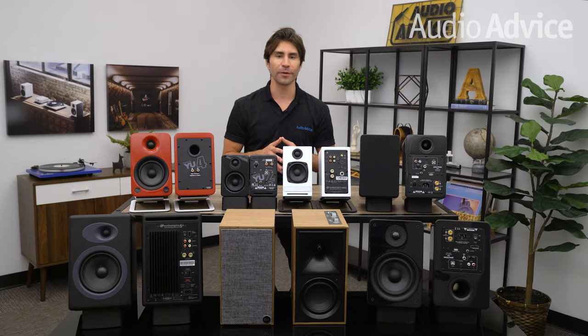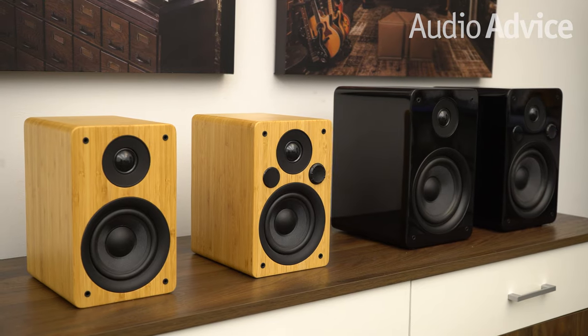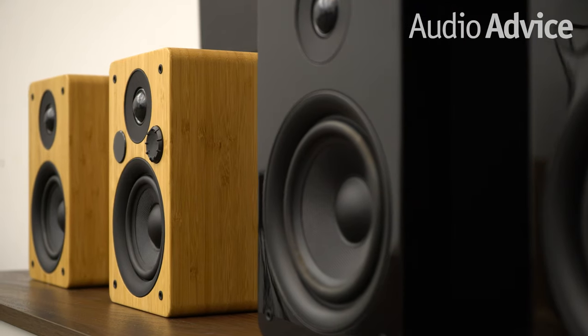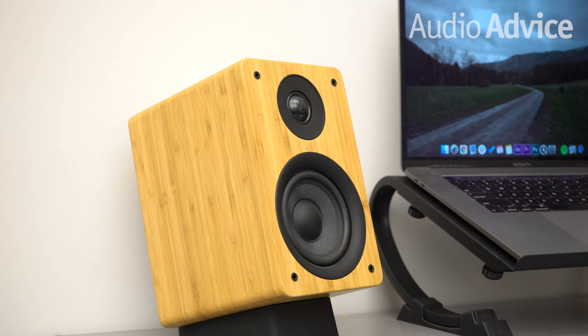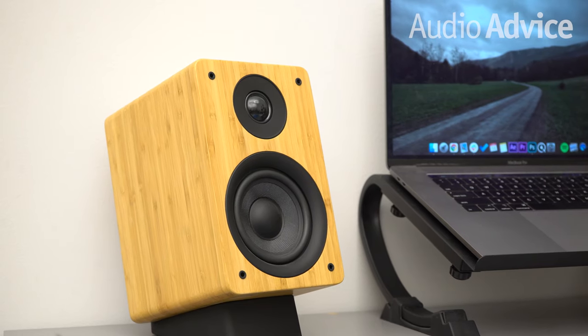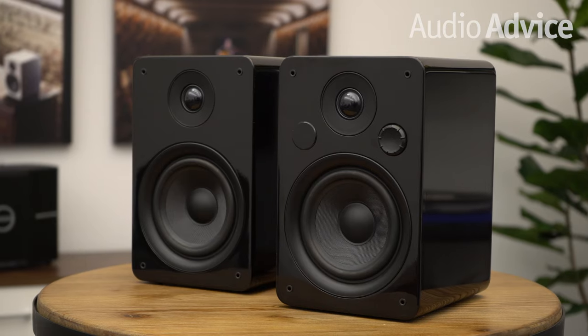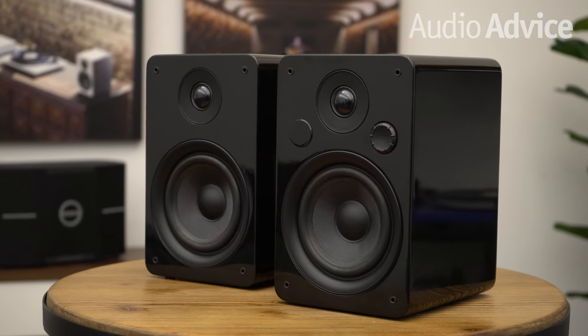The first powered speakers we're going to focus on are the Peachtree M24 and the M25. These speakers are just beautiful. Sound quality aside — and the sound quality is extraordinary for the size and the money — the M24 and the M25 are available in a real bamboo housing, not a veneer. And if a natural finish isn't the aesthetic you're going for, these are available in black as well.